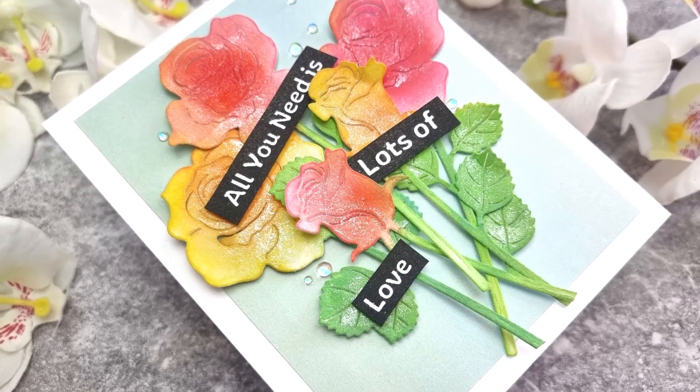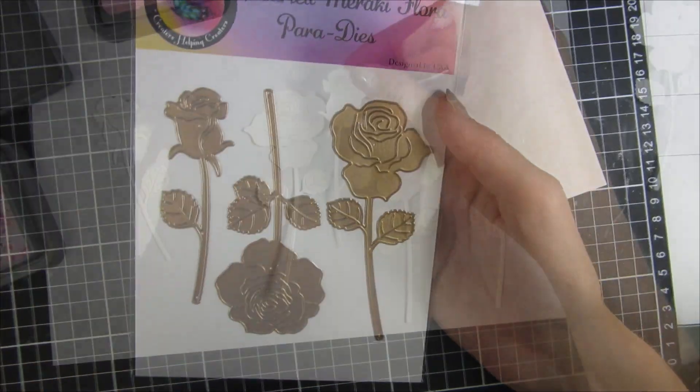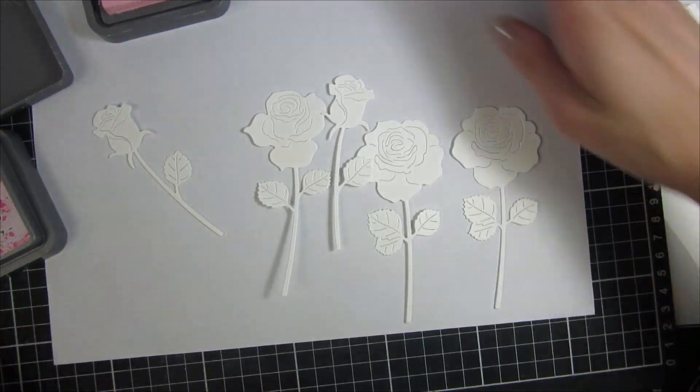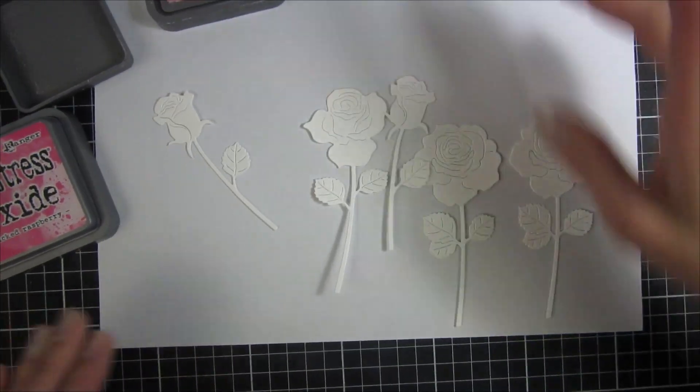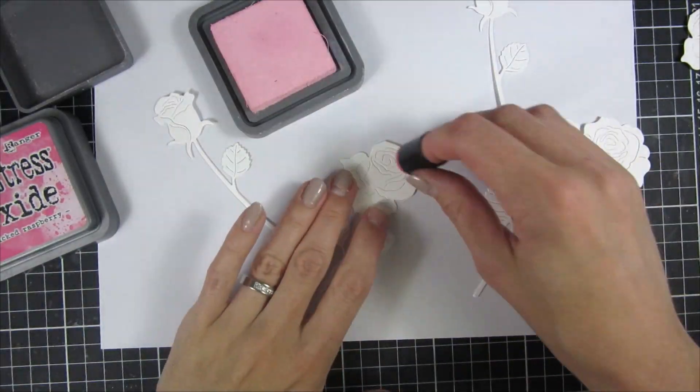Hi and welcome back to Crafty Meraki's YouTube channel. In this video I will share a technique of how you can get really fun dimension on your solid die cut pieces like this.